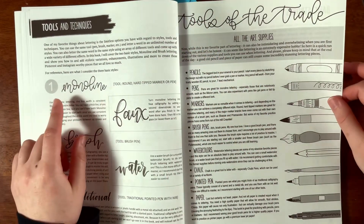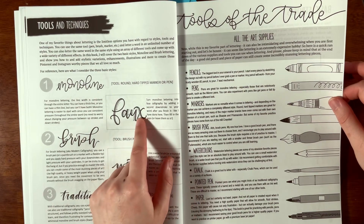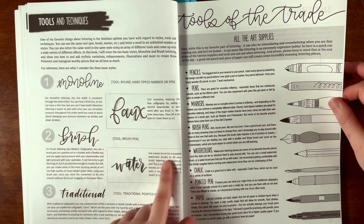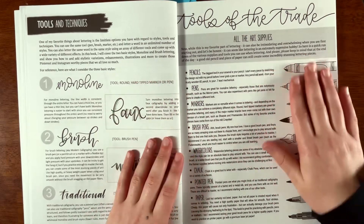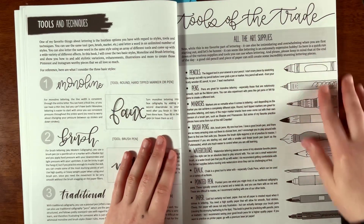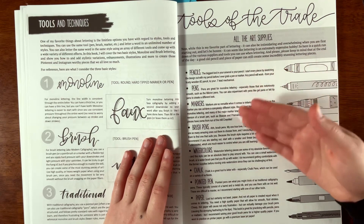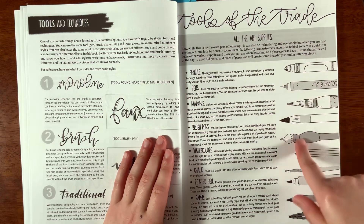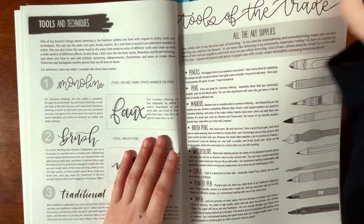Here it speaks about tools and techniques, and then it covers faux calligraphy by adding a second downstroke. It also covers tools that everyone has — pencil, pens, markers — and when you get more adventurous, you could move on to a dip pen. I think this is really great at introducing you to the basics.